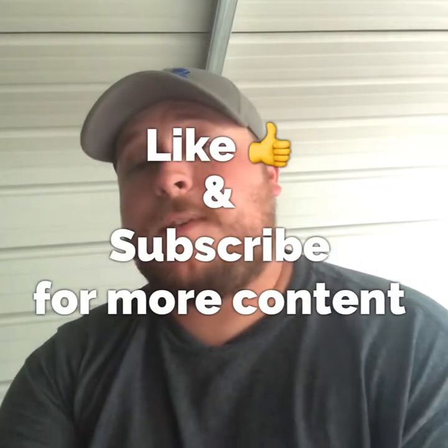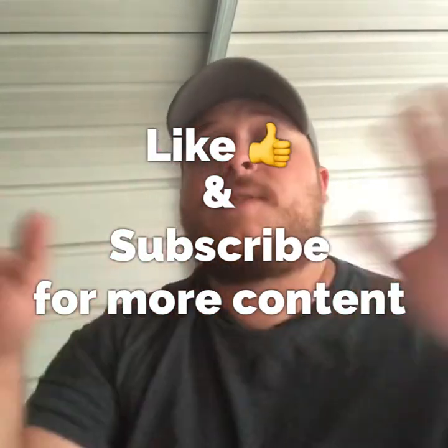Hey guys, welcome back to another episode of Colton's fishing, and today we're going to talk about everything shaky heads. I know a lot of you guys love using shaky heads - I've had a lot of questions about how I use them, my setups, and so on. So I just want to clear all that stuff up. Stay tuned.